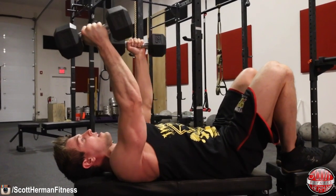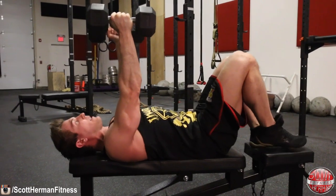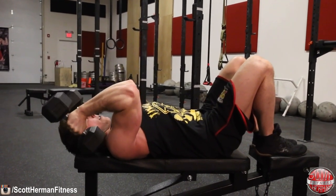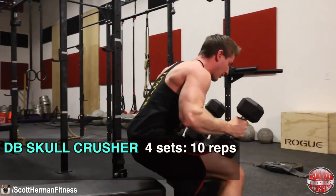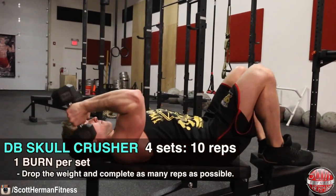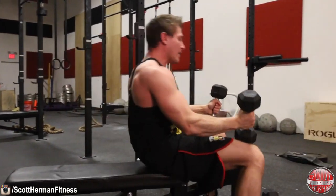Another benefit of dumbbells is the instability they create — the more instability in an exercise, the more muscles have to flex and fire to stabilize throughout the movement. Do 10 repetitions, then immediately drop the dumbbells and do a burn set with whatever weight you choose. Really focus on the mind-muscle connection and feel the triceps working on every single rep.